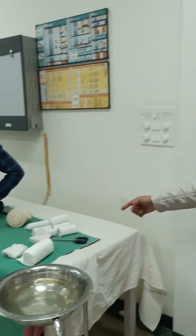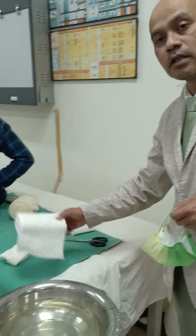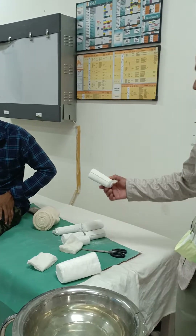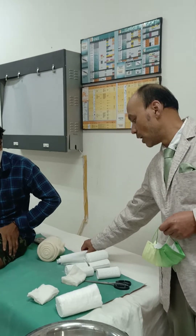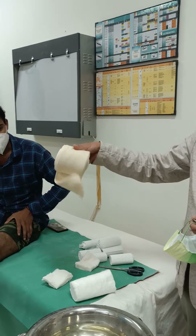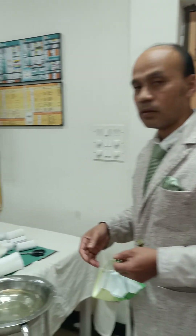Welcome to this short video on the application of Patellar Tendon Bearing Cast or PTB Cast, which we often use in the delayed phase of fracture healing for partial weight bearing. The materials required are cotton, lukewarm water, various sizes of plaster of paris, and stockinette, which is very important when applying a PTB Cast. Sanjay, our senior technician, will demonstrate how it is to be applied.